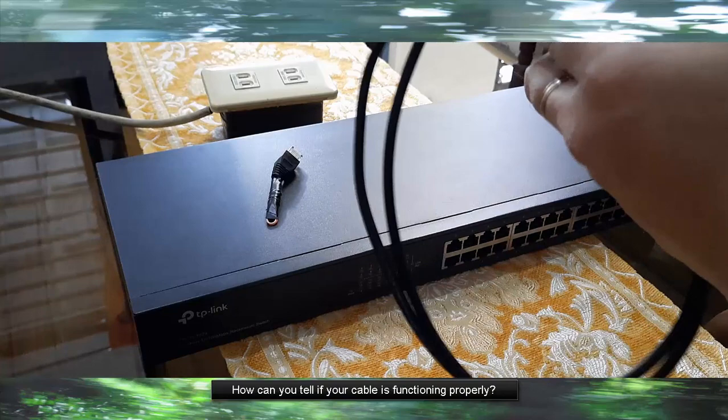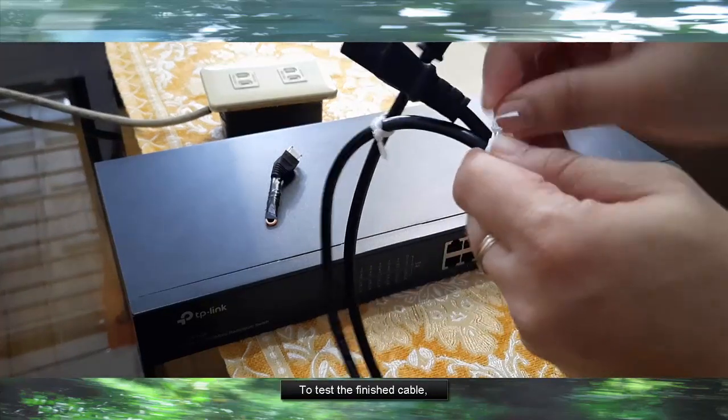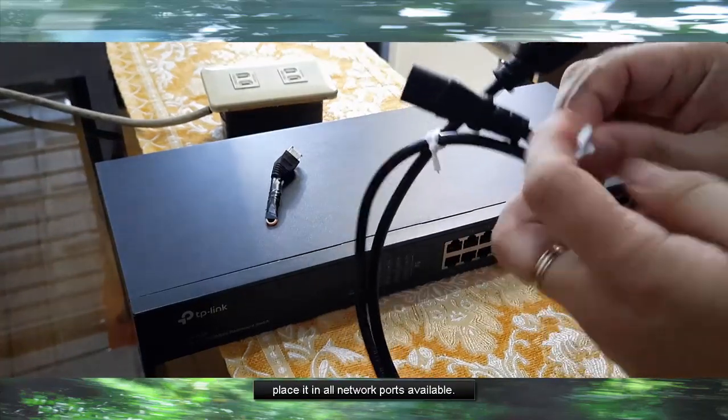How can you tell if your cable is functioning properly? To test the finished cable, place it in all network ports available.